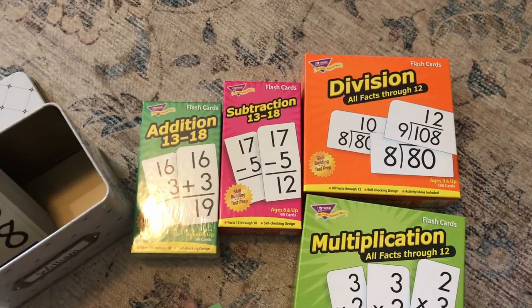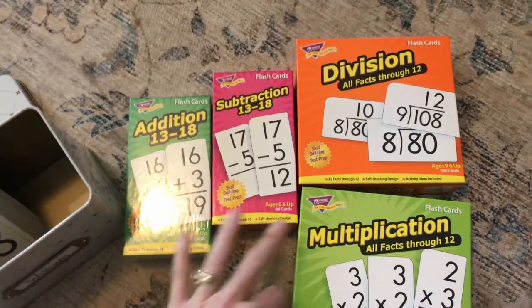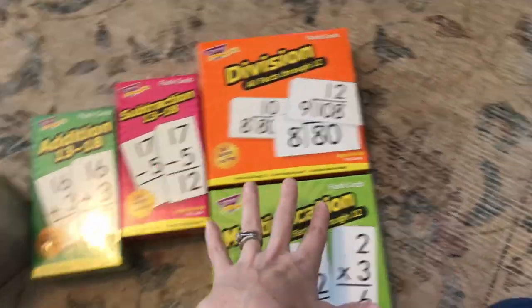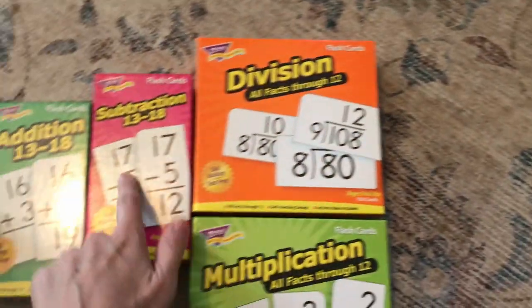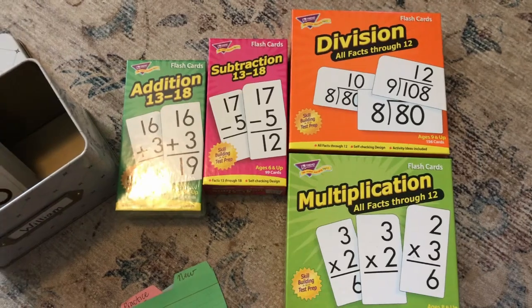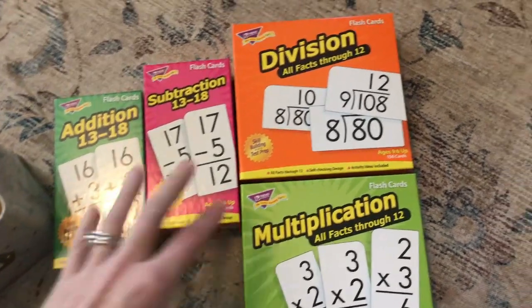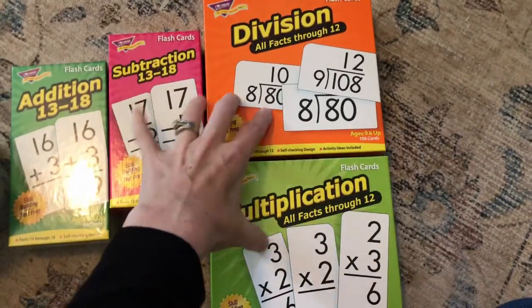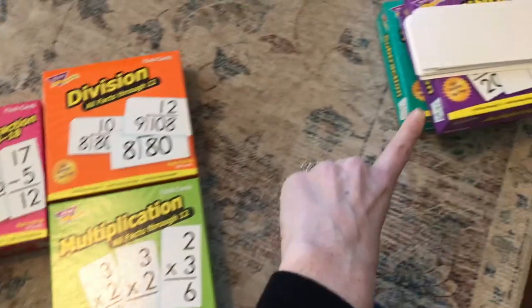It's kind of nice because if you don't want to buy the entire RC flash card set — which is a little chunk of change — you can piece these together. If you only need to work on addition, you can just buy that set. Overall it was about the same price, but if they already have addition and subtraction mastered and you only need multiplication and division, you can just buy what you need. There's just a bit more flexibility with these sets.